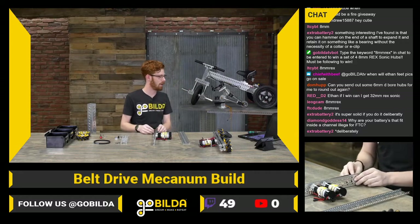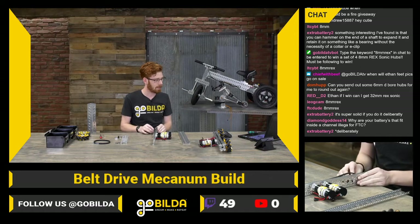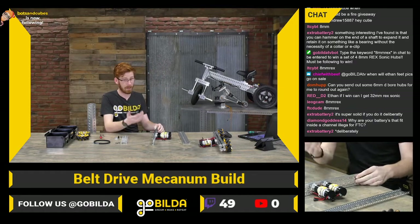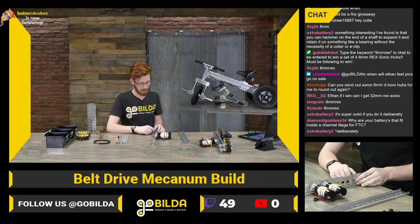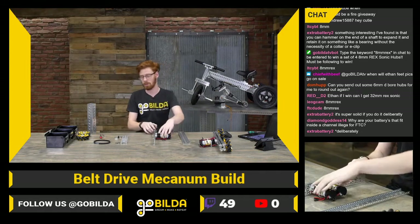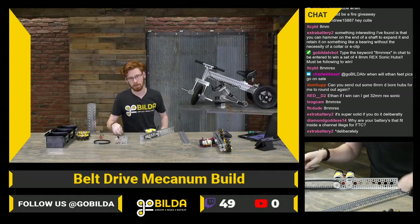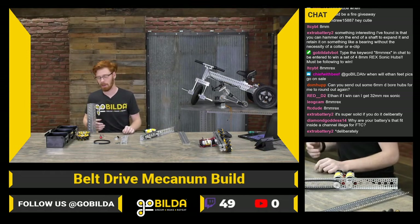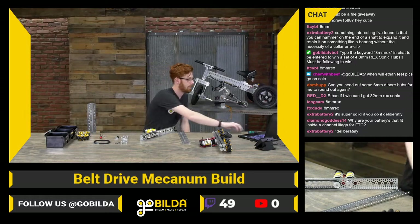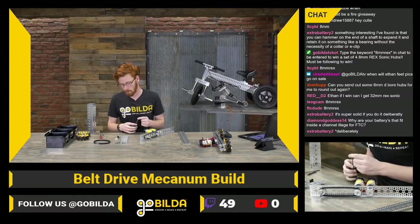DiamondGoddess14 asks why our batteries that fit inside a channel are illegal for FTC. I'm not 100% sure on that one — we would love to know too. We reached out and talked to First about it, but they just said no, pretty much. They use the same cells, made in the same factory as the Modern Robotics batteries that we resell. They're just in a slightly different configuration with a nicer connector, but First just said that wasn't something they were interested in.